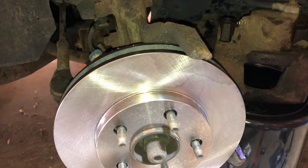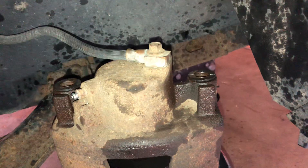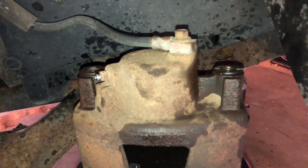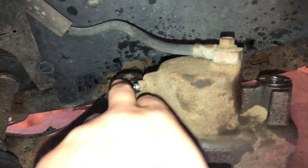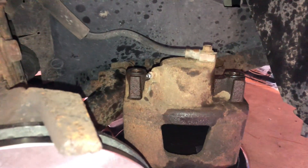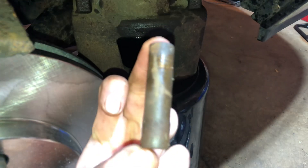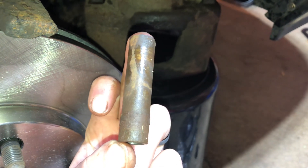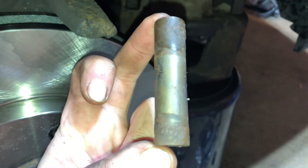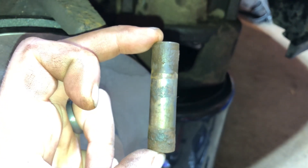Maybe I'll link that in this video so you guys can take a look. But anyway, what I ran into on the other side — didn't run into this issue — the caliper guide pins that slide back and forth came out pretty easily. In this case, here and here, they were so caked on. I have never seen guide pins as bad as this. There isn't a bit of silver on this one anywhere — it is just caked on rust. This one has more silver, but these should be completely lubed up and slide freely, and these things were so seized.